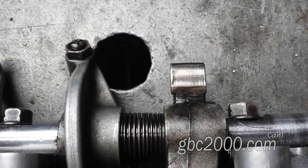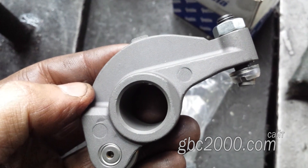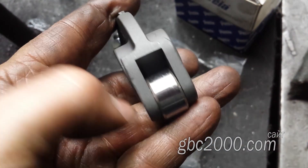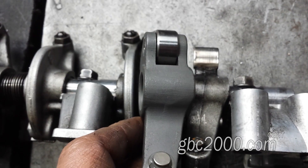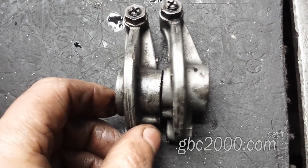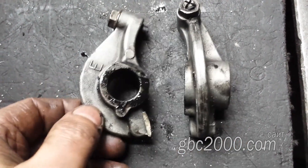Владелец головки купил и новые коромысла, но уже с роликом вместо своих съездил. Конечно же, эти коромысла должны по идее работать лучше. Однако по ошибке ему дали коромысла все выпускные. Как вы понимаете, впуск и выпуск разные, а поэтому они не взаимозаменяемы.